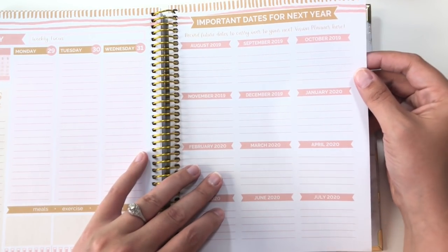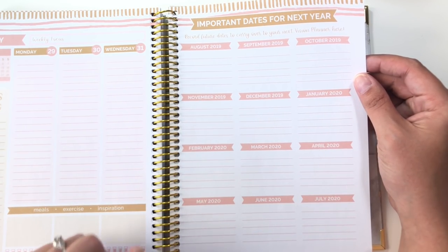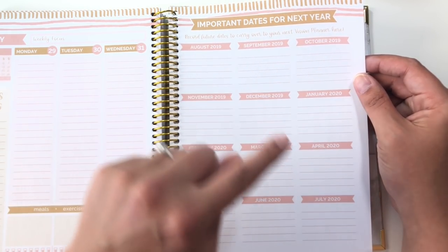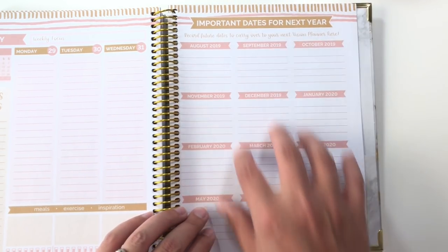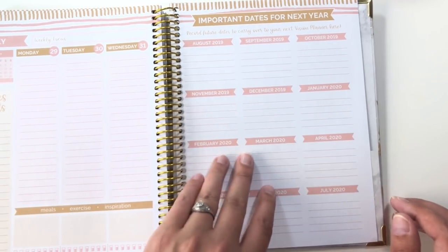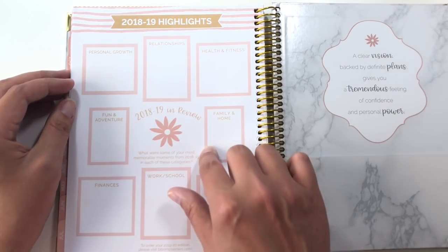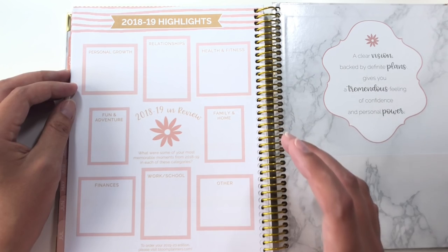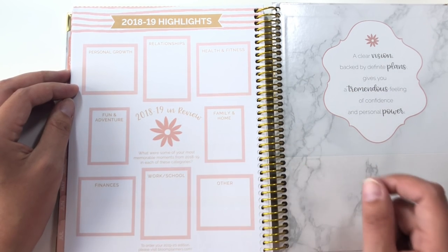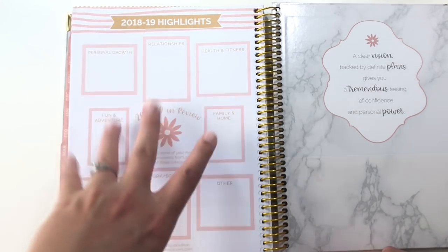Then we get to the end and we have important dates for next year, so this is for future planning. I really like that they included this — I think that this is rad. It has August 2019 through July 2020, basically setting you up for what you're going to put into your next planner. And then on the back you have highlights — all of the same categories that are at the beginning of every month, but this time it says '2018-2019 in review': what were some of your most memorable moments from the whole year in each of these categories?